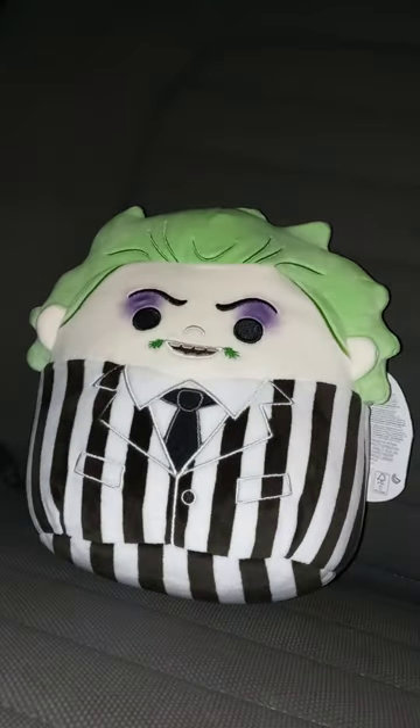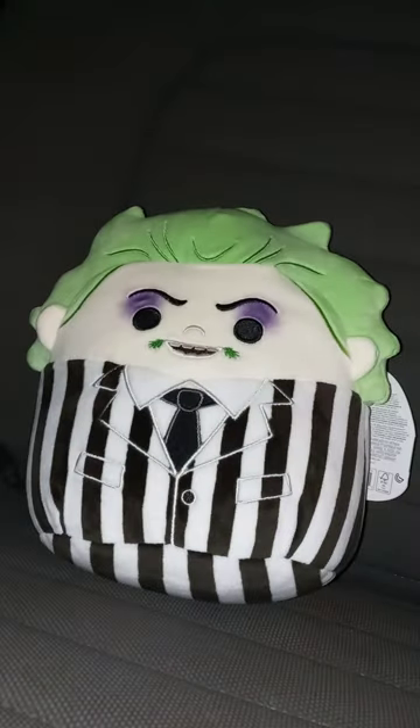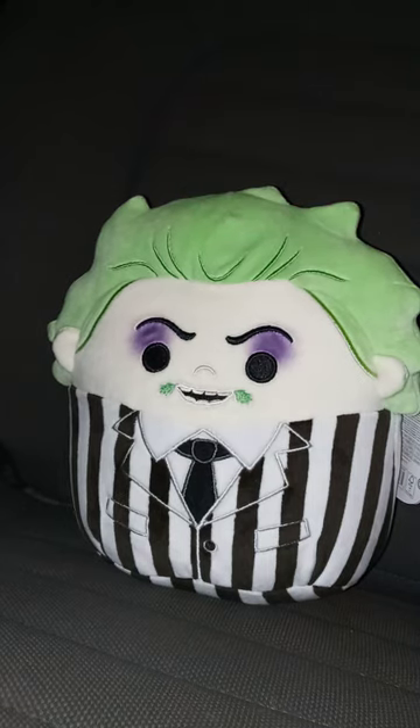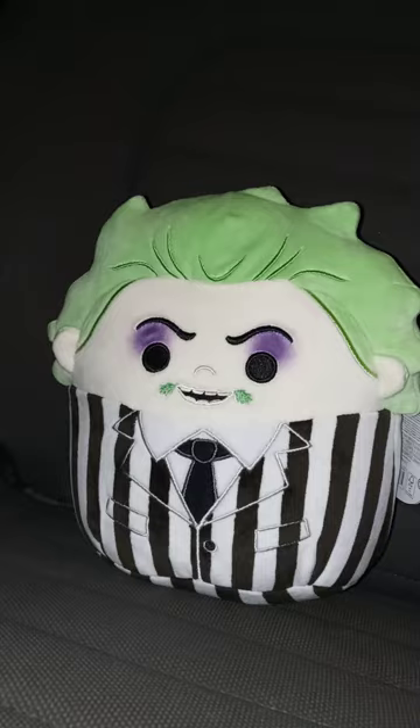I know if I get a horror plushie I'm supposed to get it in the Kid Robot Funky Plush form, but sadly I got the Squish Mellow because they were at Walmart — and to be honest, I didn't know my Walmart was going to have them.